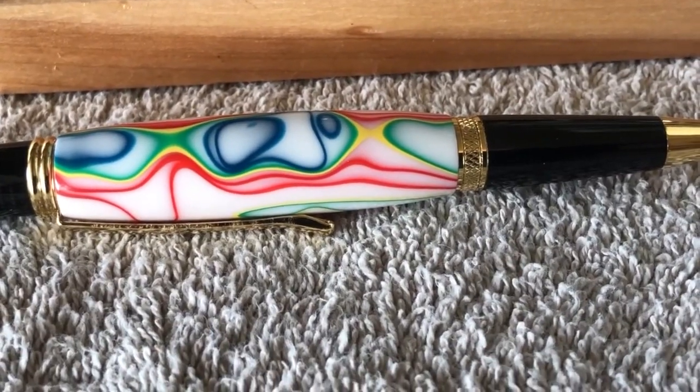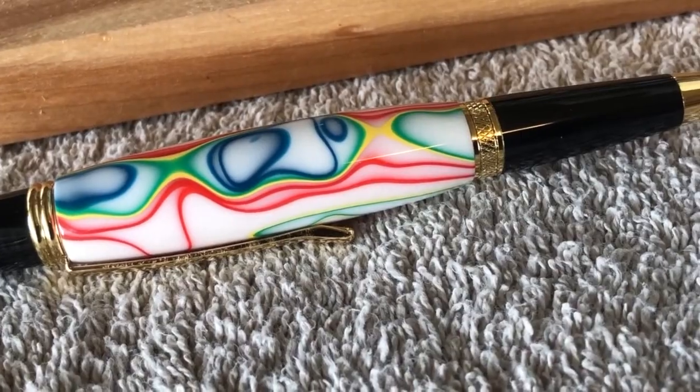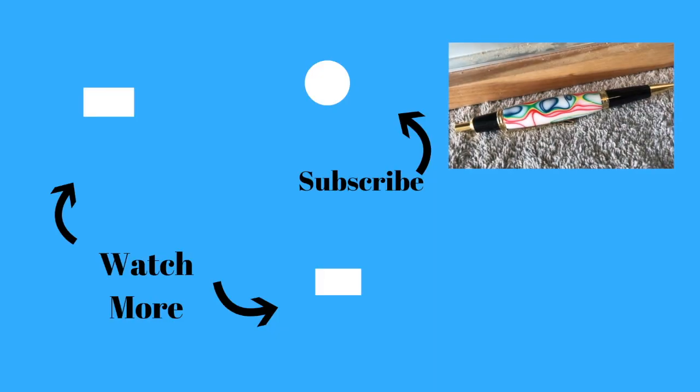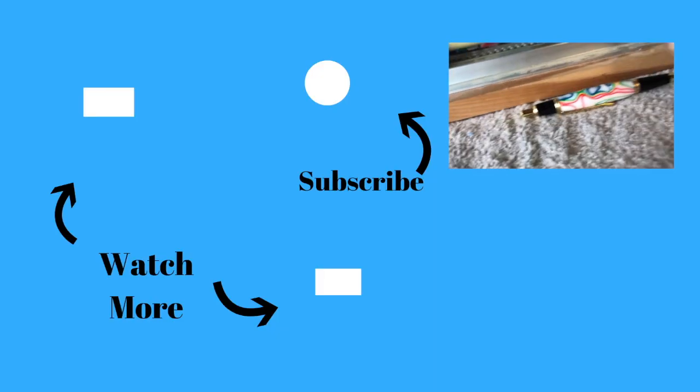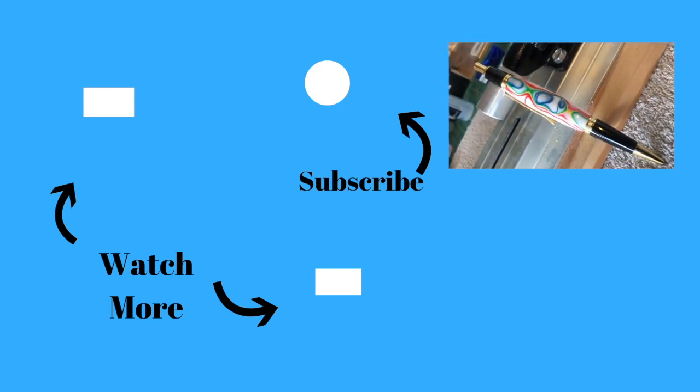And of course the granddaughter loved it. Thanks for stopping by — I appreciate you watching the video. If you haven't, please subscribe and hit the bell because there are more videos to come.